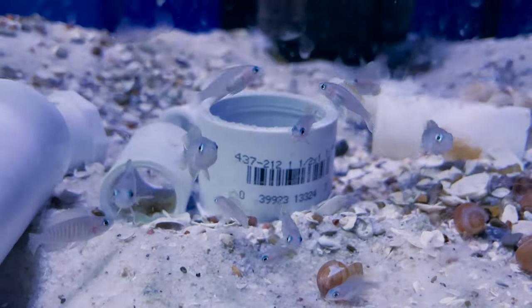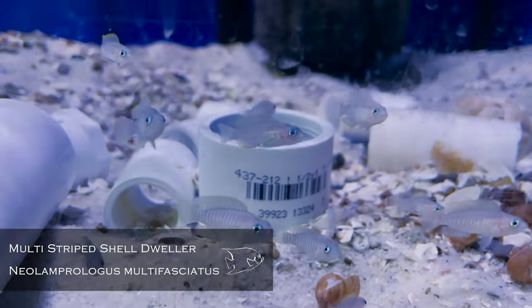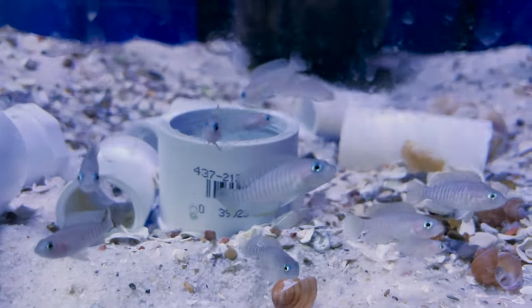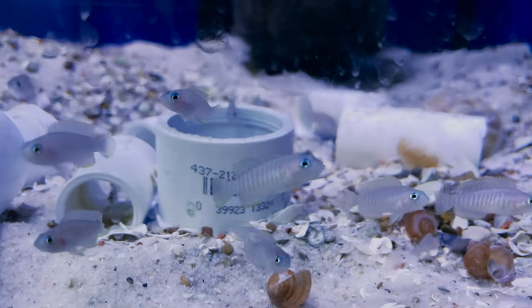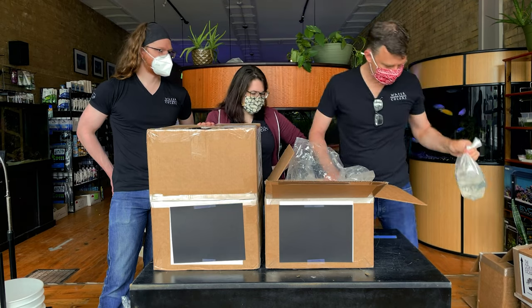This is just one of the coolest shell dwellers — maybe the most common, but to me they're still a favorite. They've got a great little striking pattern. This is a small fish with a pile of little attitude. Add more shells, make more fish — great little fish.